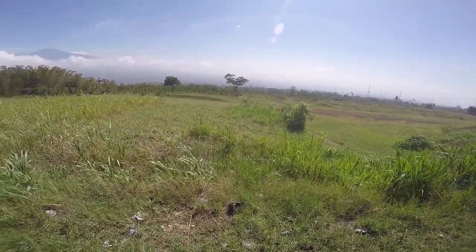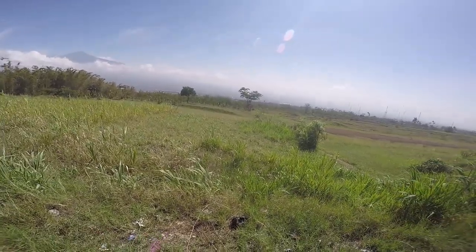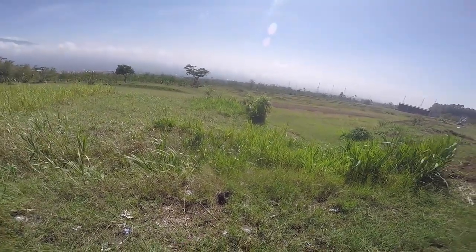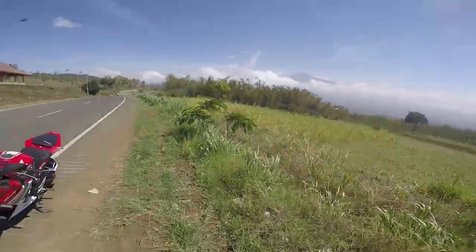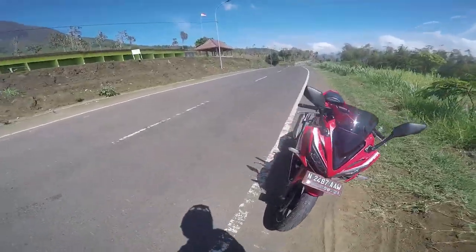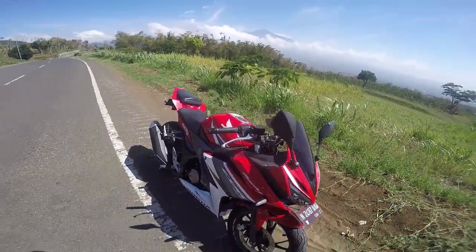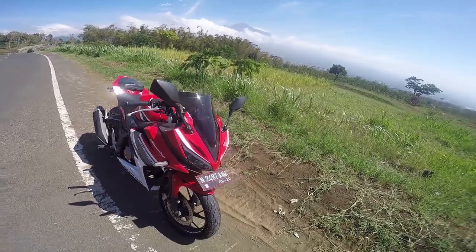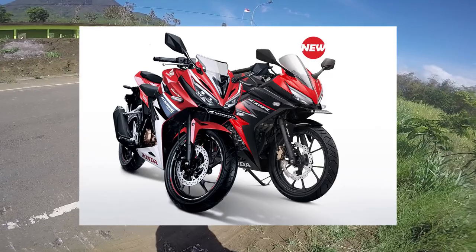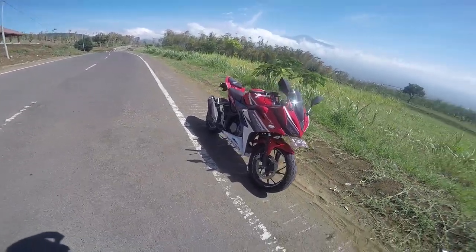Di hari yang cerah ini saya akan kembali test ride motor yang banyak kalian request. Kali ini sport fairing 150cc keluaran dari Honda yaitu Honda CBR150. Ini motornya punya teman saya, yang tahun 2016 yang pertama kali muncul, yaitu model ini.